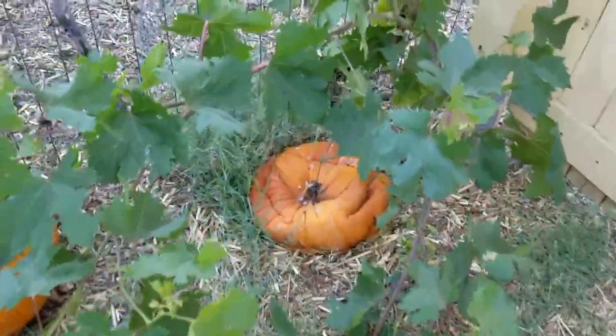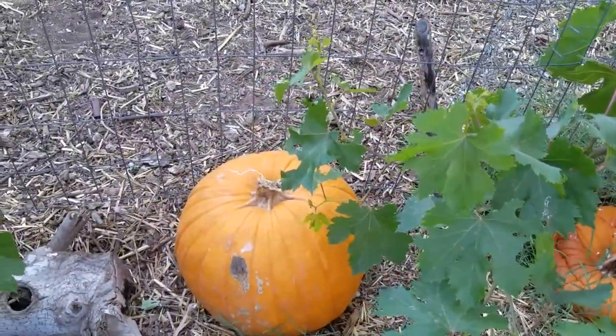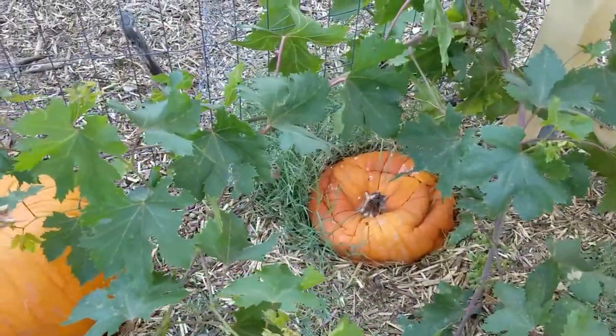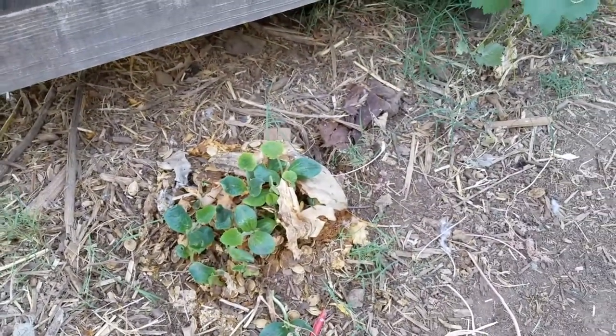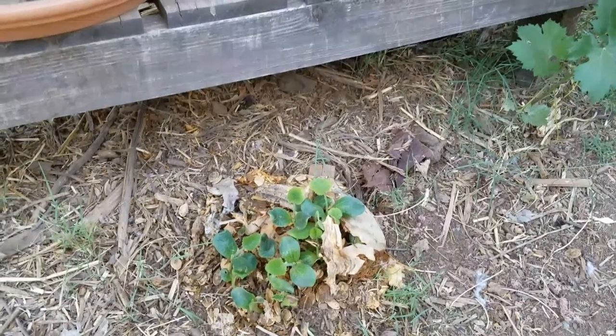I could see a whole yard full of pumpkins decomposing. They don't smell or anything like that — they decompose pretty quick. This guy will be like this in another week or two, and this guy will look just like this in another week or two. I think it's pretty cool. Take it easy.